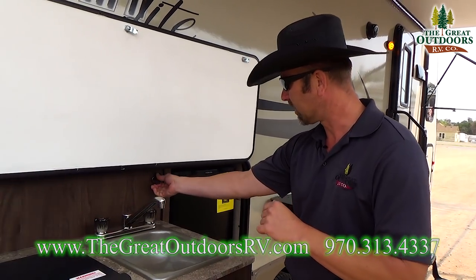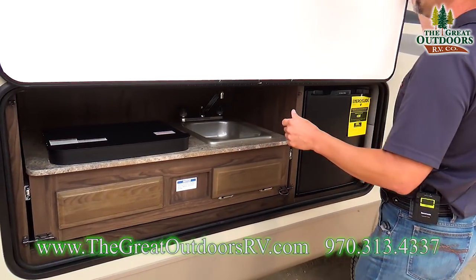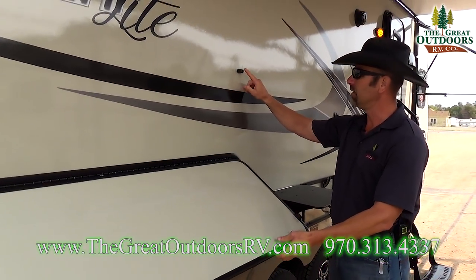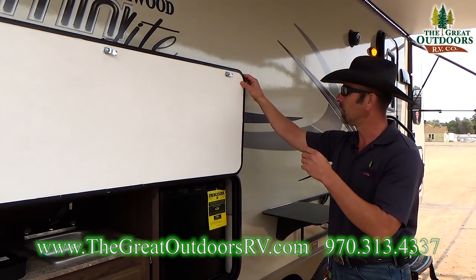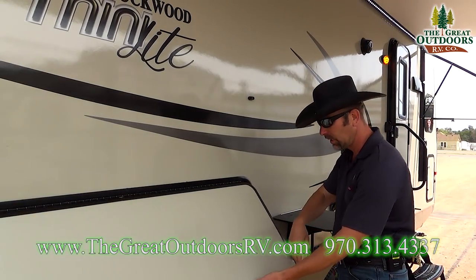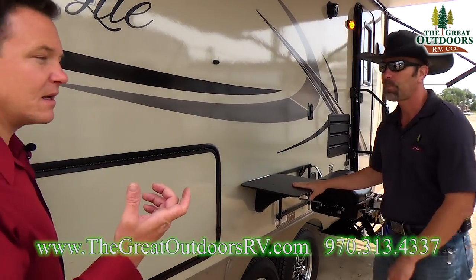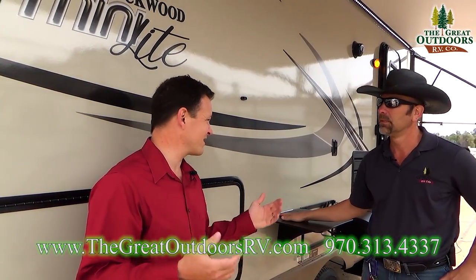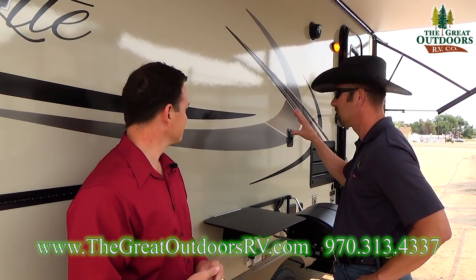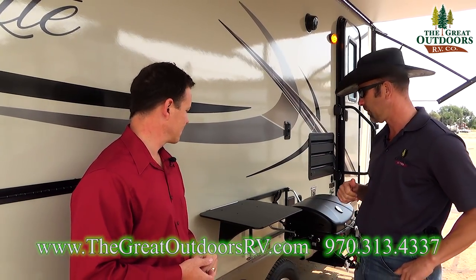The way the refrigerator slides in and out, you just unhook these latches and push it in and it locks down. On the mini lights, new magnetic holders replace the little plastic tabs — those plastic tabs tend to break off and get brittle in the sun. Switching to magnetics is definitely a thumbs up by Rockwood.